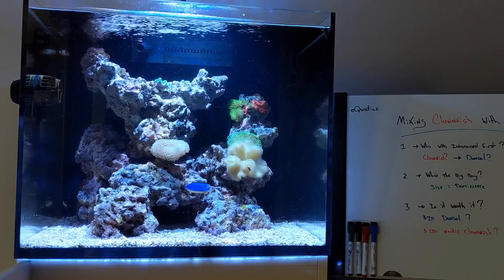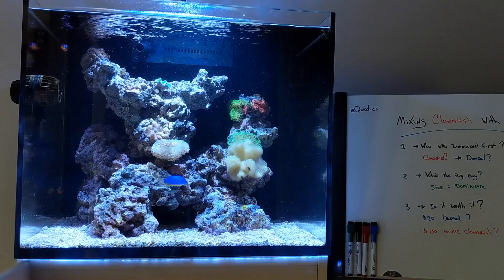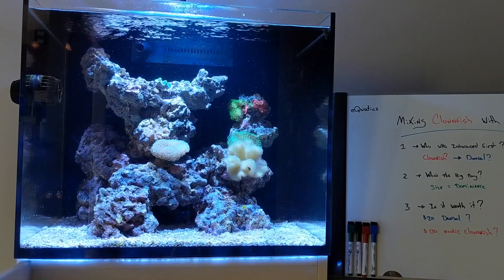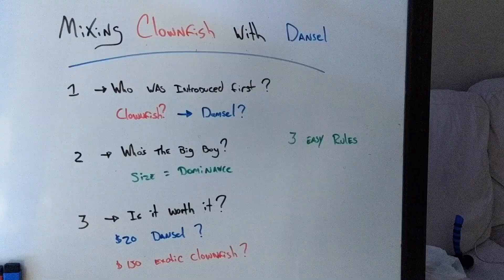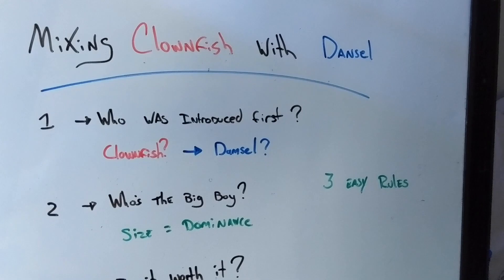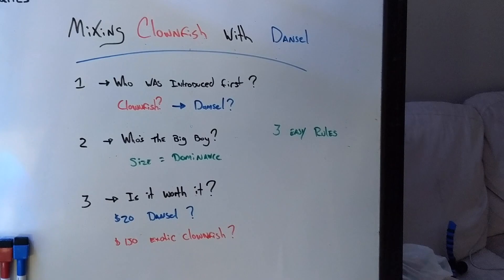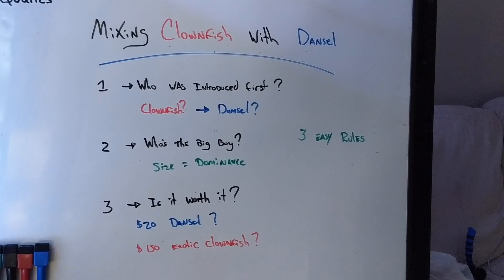So this is something I tried for the very first time, and obviously it was successful. I want to talk to you about introducing clownfish or a damsel specifically into your system — just sticking to the clownfish and damsel conversation here. The first question you have to ask yourself — and these are three easy rules I follow with any fish most of the time — is: who was introduced first? If the damsel was introduced first, there's a big chance he's going to dominate the tank. If the clownfish was introduced first and then you bring in the damsel, there's a very big likelihood there won't be any problems.